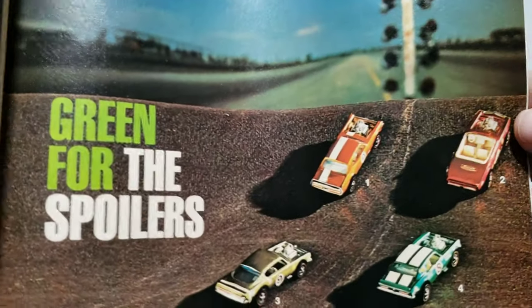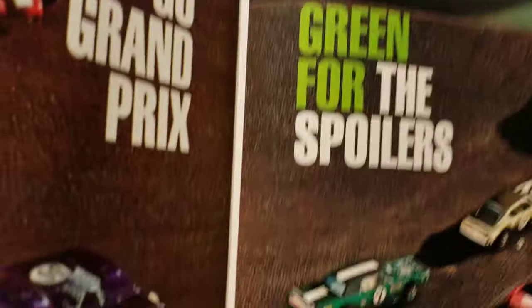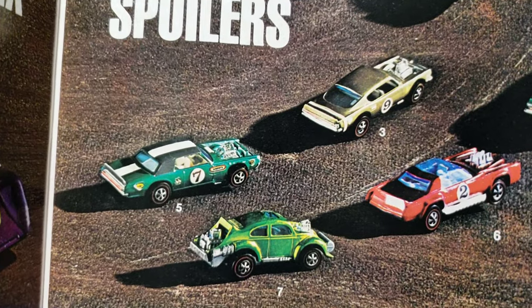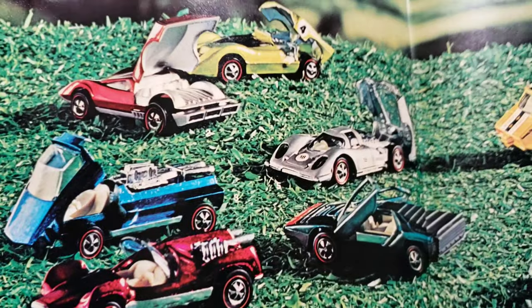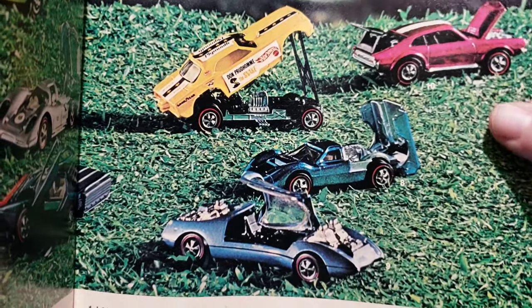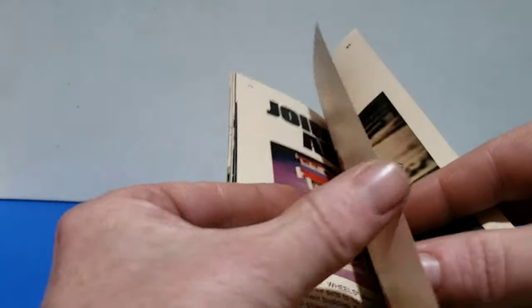Grand Prix — pretty neat. Got spoilers on this side. There's no number, no rondo on the Evil Weevil, but it's a spoiler. More Concourse cars — it says on the top 'Collector's Concourse.' Got a Snake; you don't see a Mongoose. I like that Mighty Maverick up there — that's an odd color, like a light blue. More track sets. A pretty neat book. Oh, Heavyweights — here's all the Heavyweights.